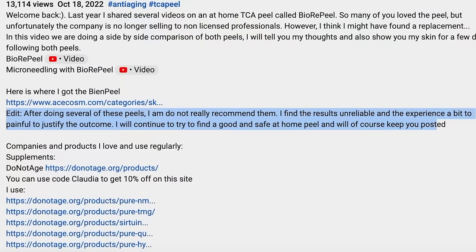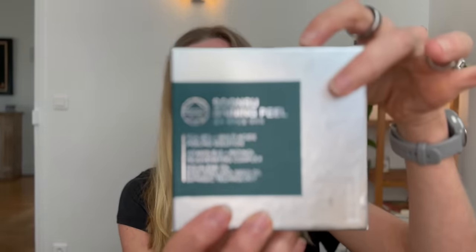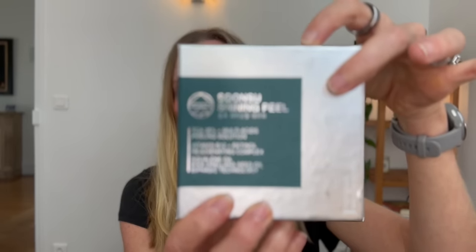I updated that video in the description box saying that I would not recommend BN Peel. However, so many of you keep reaching out asking if I've found a replacement yet. So I just got this new peel called the Sun Tzu Shining Peel. This peel is not new — it has been around for a little while. In fact, I have heard my friend Cheryl from Yoga Girls World talk about this, but this is new to me.